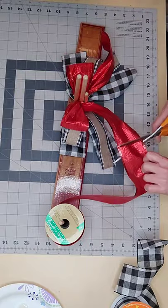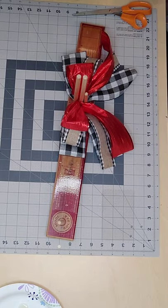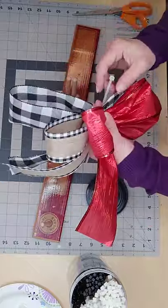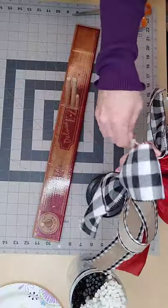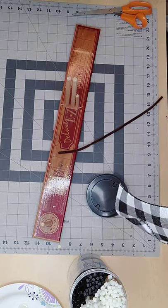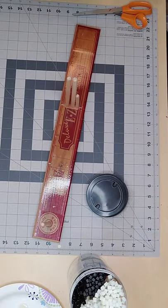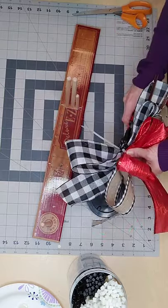I gradually make my loops smaller as I go. Now I'm carefully removing my bow from the easy bow maker and getting my zip tie ready. I wrap it around the center of the bow, just starting the zip tie — not cranking it all the way down yet. I pull it to the back and add a pipe cleaner into the zip tie before cranking it all the way down, so I have a way of attaching it to my wreath. Then I crank it all the way down — it really makes the loops pop up — and trim off the zip tie from the back.